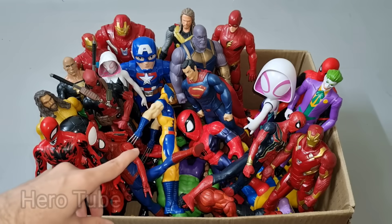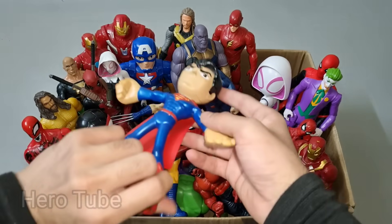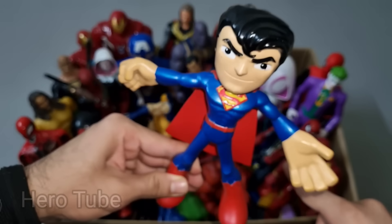Let's check the next one. What is this? Wow guys, look how this is so cool looking bulletproof suit superhero guys. This is a man of steel, Superman cartoon!